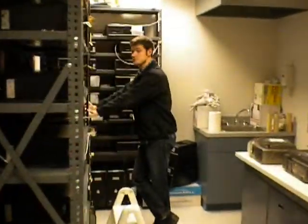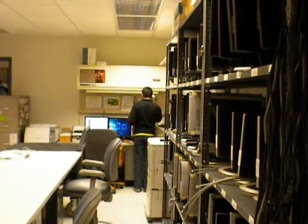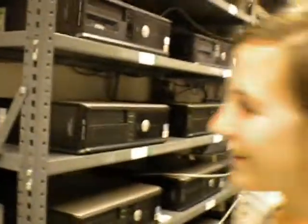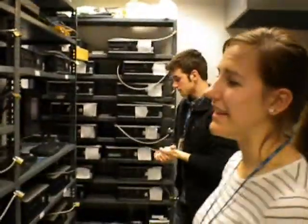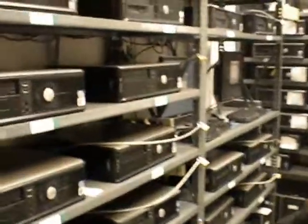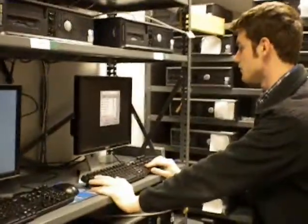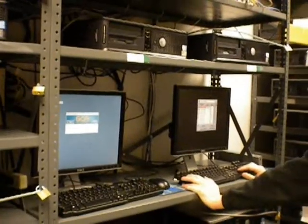Over here we have our hot replacement computers, and these are for immediate use. A lot of professors tend to call us if they have problems during lectures, so we head on over there. Usually these are the computers that we replace if there's an issue that needs to be taken care of right away. Neal here is checking to make sure they're all functioning properly and there are no issues with them. These are all hooked up through a KVM switch so that we can use only two monitors and two keyboards to control all of the computers.